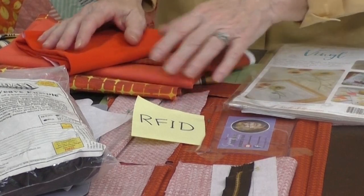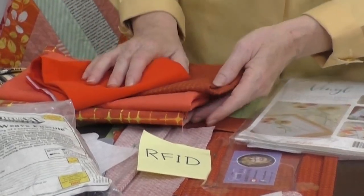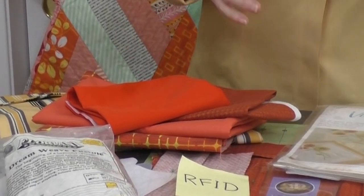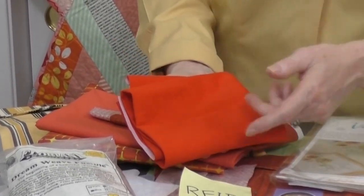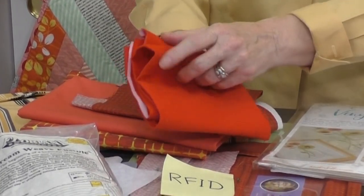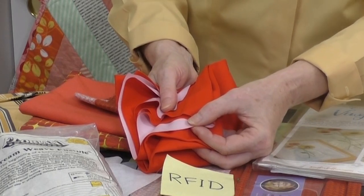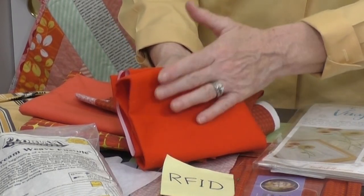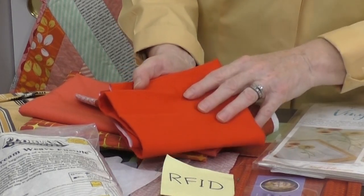All kinds of fabrics you can use — coordinating or matching fabrics. For my waterproof pocket, I'm using a fabric with the initials PUL. This is a very soft, waterproof fabric — it's the kind they use for diaper covers. And I'm going to be putting it on the inside of my water bottle pocket.